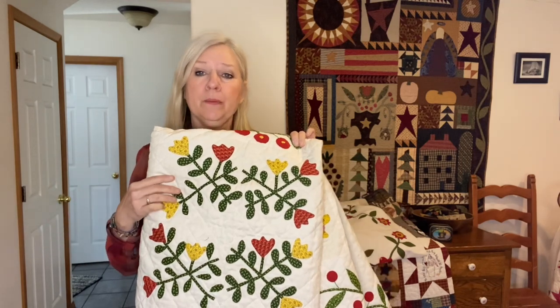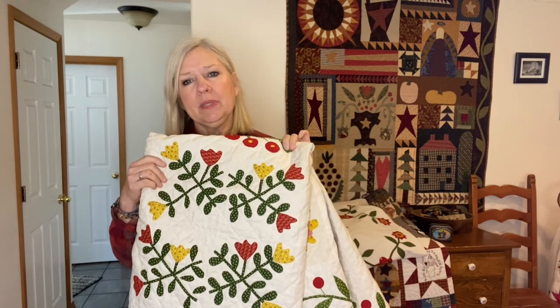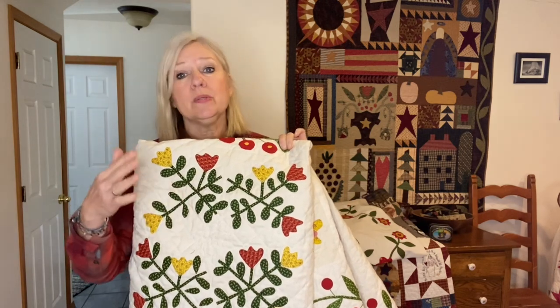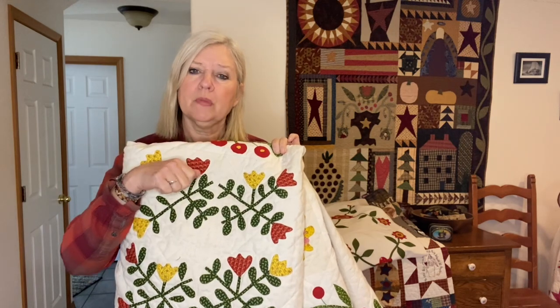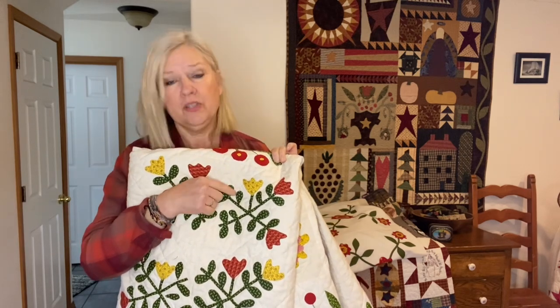I did not enjoy appliquing 57 leaves that were all basically the same. A friend had done some machine applique and shared her technique with me. It's not really a new technique, but it's not one you really think of to do with an heirloom style quilt. So I used fusible web — fusible with iron — and then I did a tiny little zigzag in matching color around the shape.